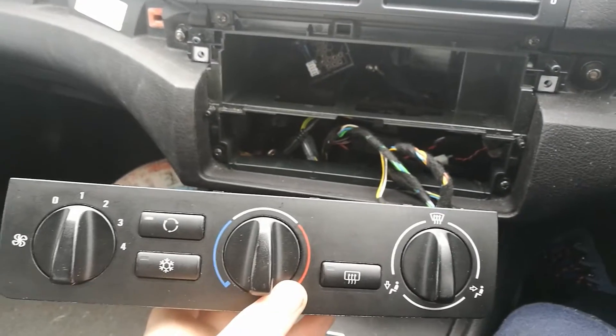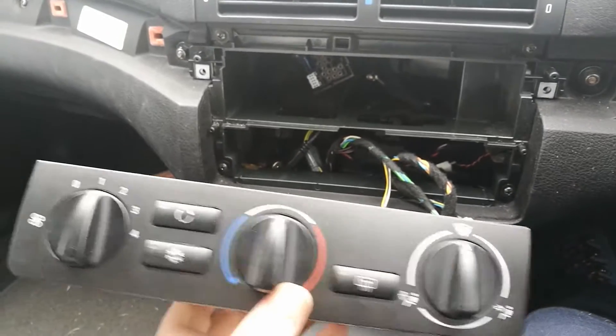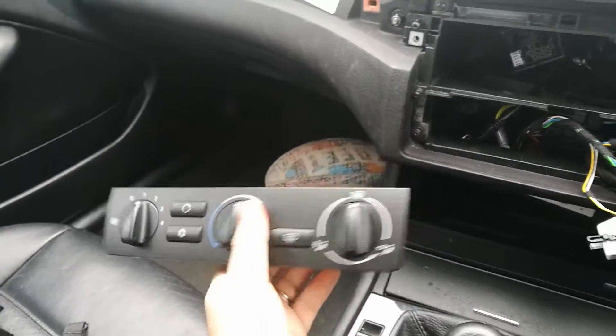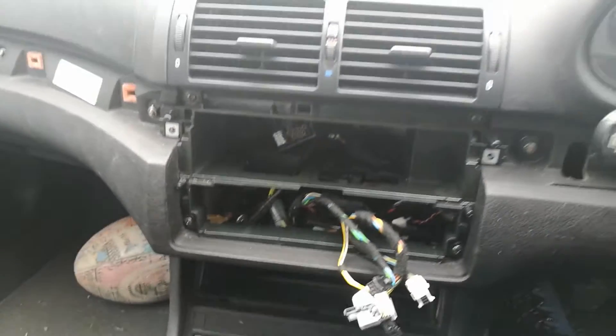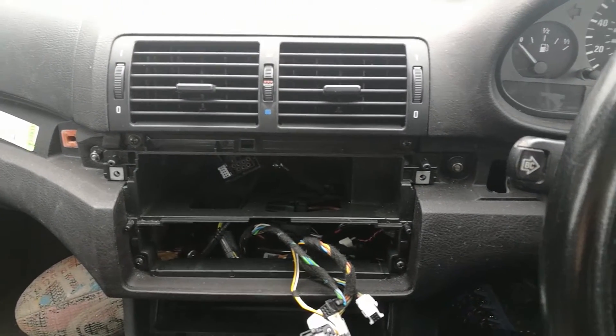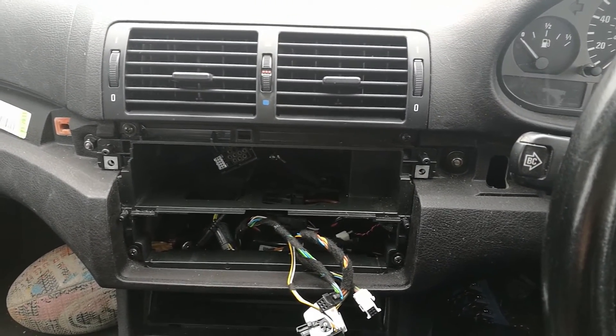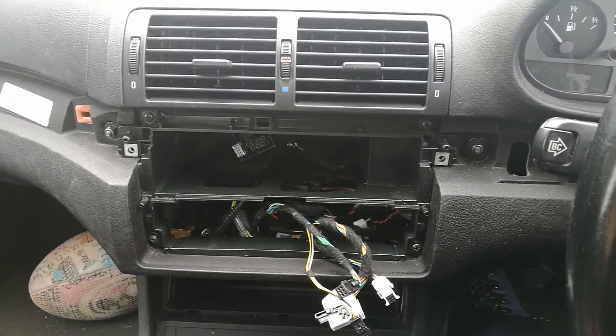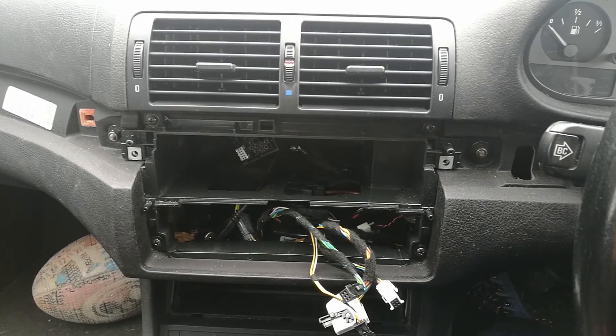If you do own a BMW E46 and you think that you want to swap out the air conditioning unit for a standard dial unit - I'll take it from me, it doesn't work. Absolutely gutted, but you live and learn. I'll go ahead and put everything back together now and then move on to the next problem.